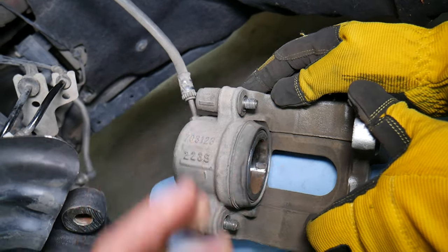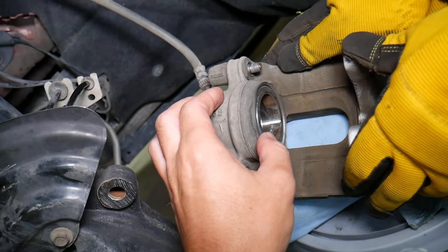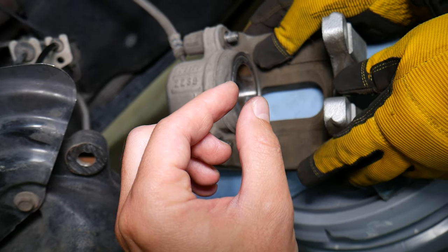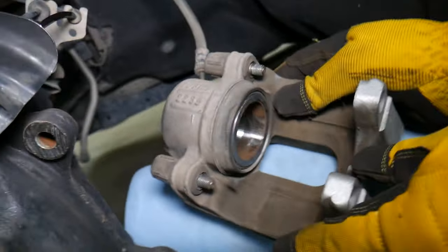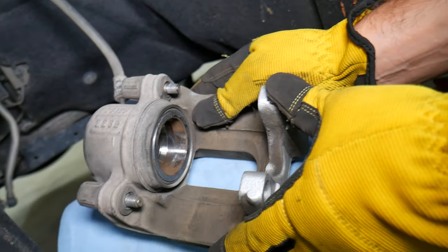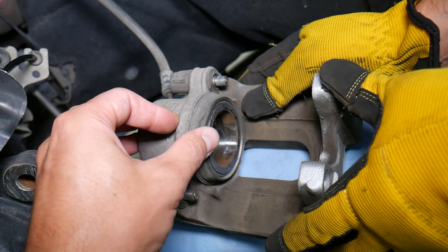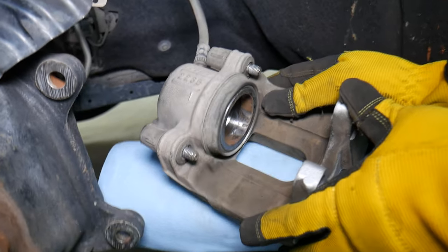Another cause of overheating brakes is a seized caliper or piston. When you press the brakes, the piston goes out, but when you release the pedal it's supposed to retract slightly from vacuum, releasing pressure from the brake pad so it's not dragging on the disc. However, if the piston is seized it won't return, and as a result you'll always have friction in the brakes causing overheating. We'll have a special video explaining how to fix and rebuild a seized brake caliper.